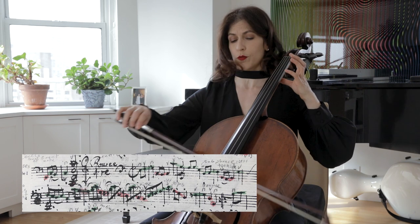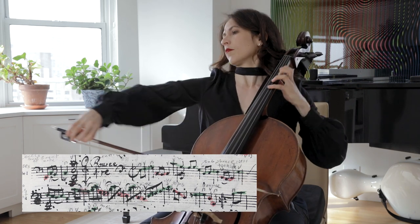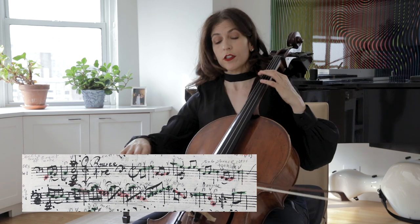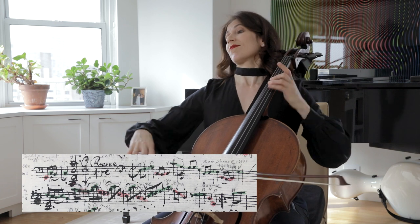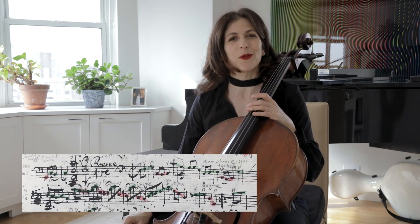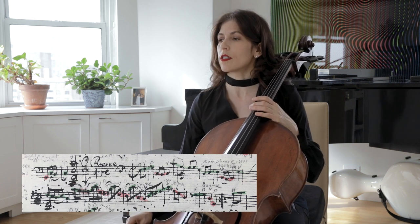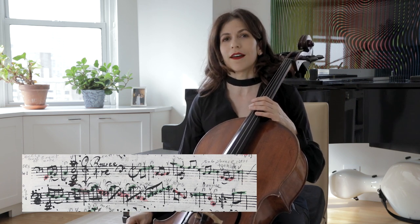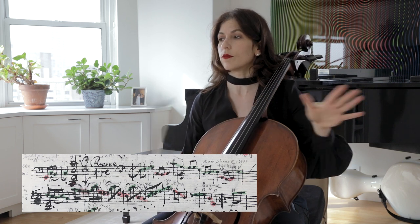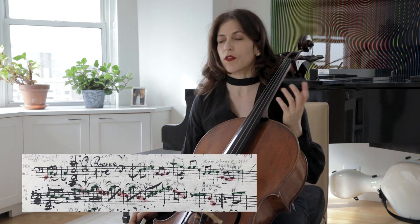The first subphrase is more straightforward, and the second one may be a little softer in tone. This might sound very romantic to you, but try to make that work for you and adopt it to your own sensibilities. I would not play the whole four bars as if it's one big chunk, because I do see a subphrase here.